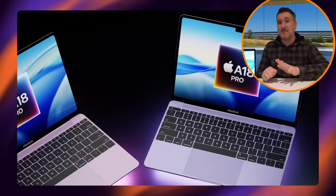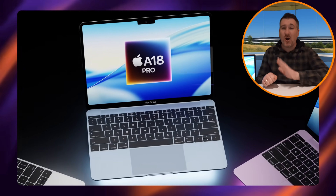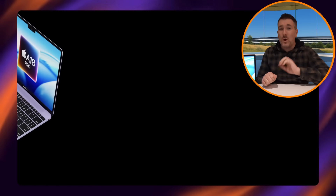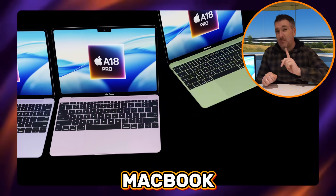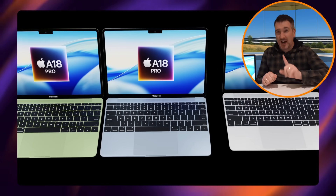Apple are looking to make a budget MacBook, and today I want to go over all the details we know about this new MacBook that is on its way and what it's going to give us when it comes out.